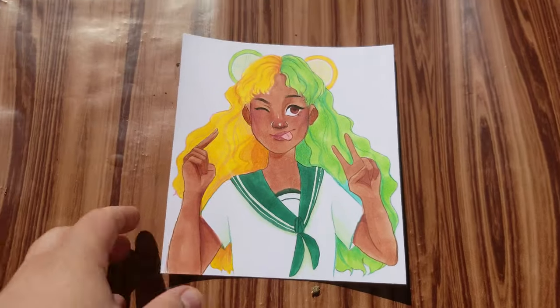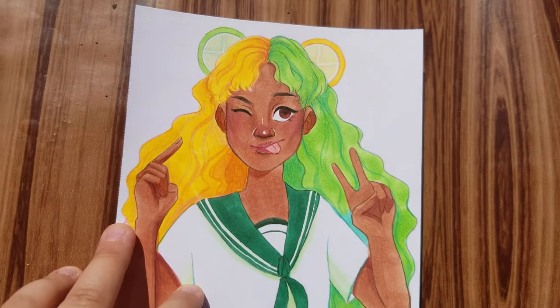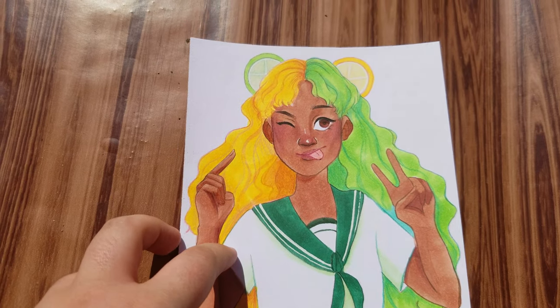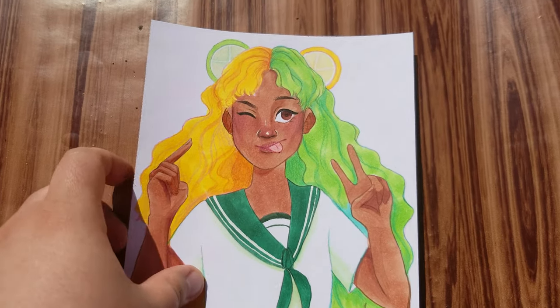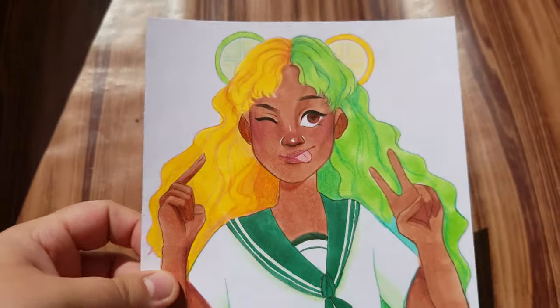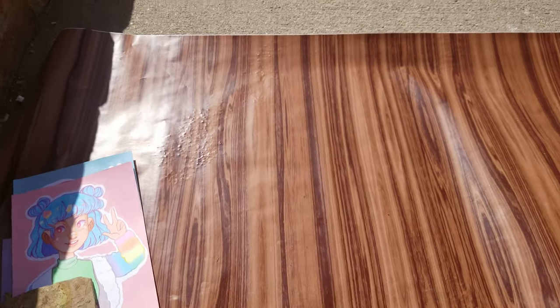This next one is a little lemon lime sort of character. I was really inspired by the two-toned hair trend I was seeing on TikTok — half yellow, half green hair. I still really like her so she is available in the shop. The shop will be linked down in the description. My shop is called Simon Aes Arts on Etsy — it used to be Simon Aes Arts Shop but I made an Etsy years ago and never used it, so now it's just Simon Aes Arts.